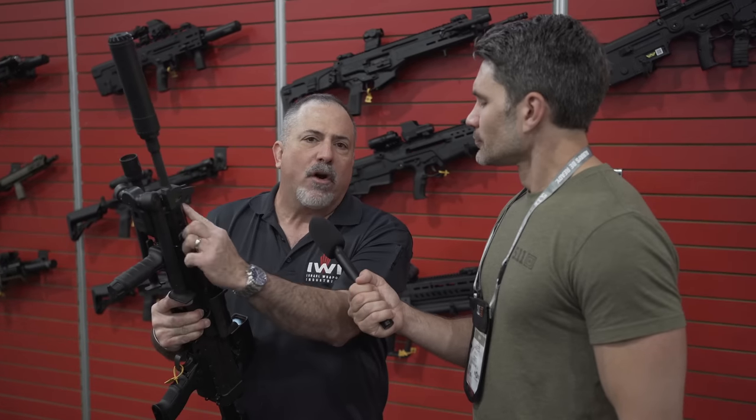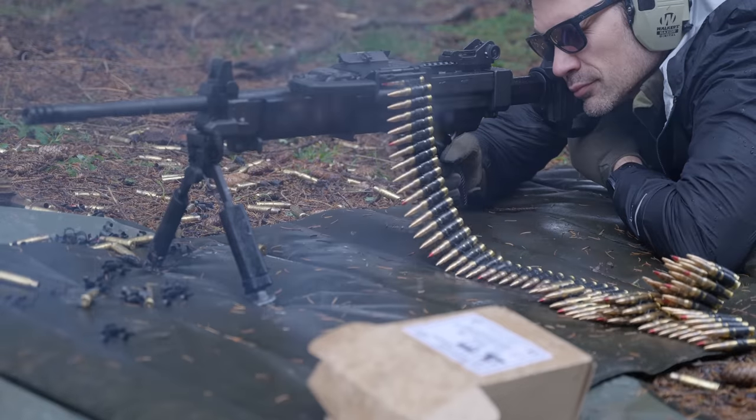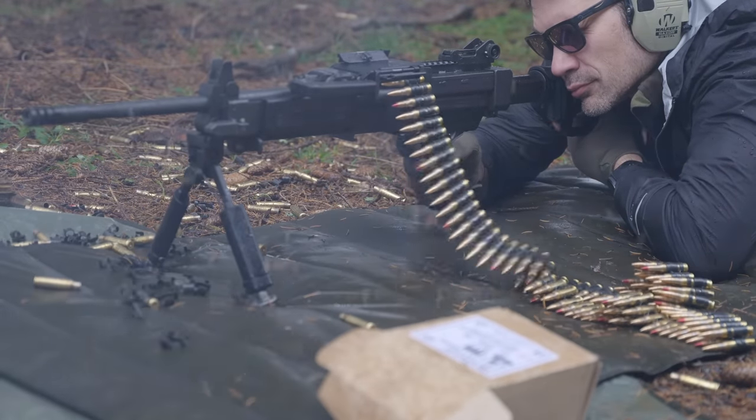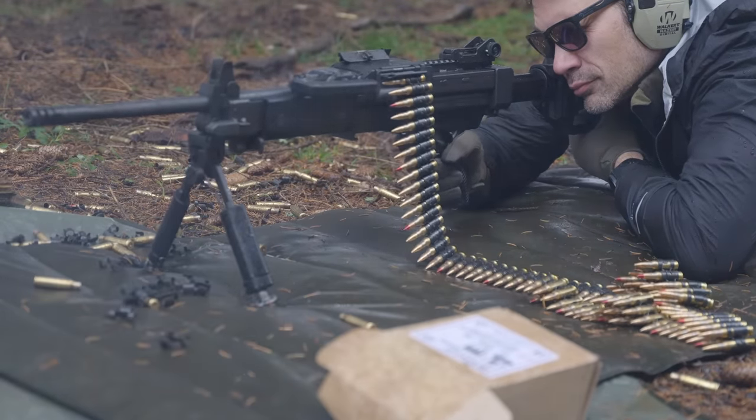When you do go to the adverse setting, you typically fire about 20 to 30 rounds on adverse to blow the carbon out, then go back to regular, because it does tear the gun up a little bit. Only use that in dire situations — you don't want to leave it on adverse.